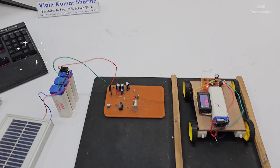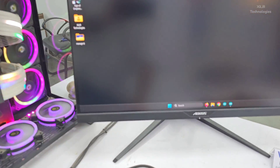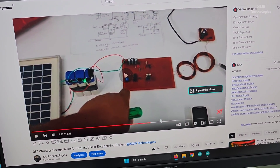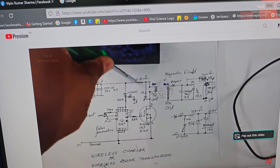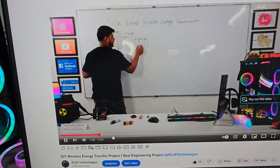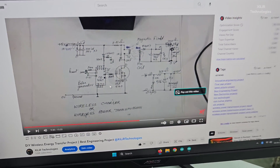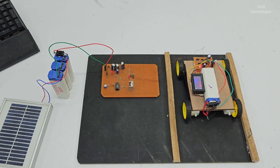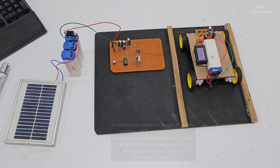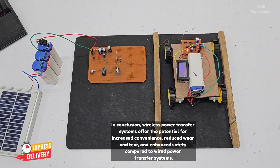For more detail, you can check a video I uploaded on YouTube some time ago. In that video you can see every component, how it is connected, why it is connected, and every detail. You can try making this project yourself, or if you don't have time or get stuck, you can buy this project — I will update the link in the description.